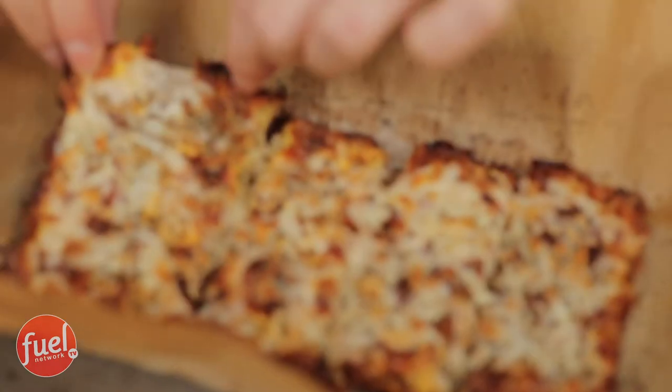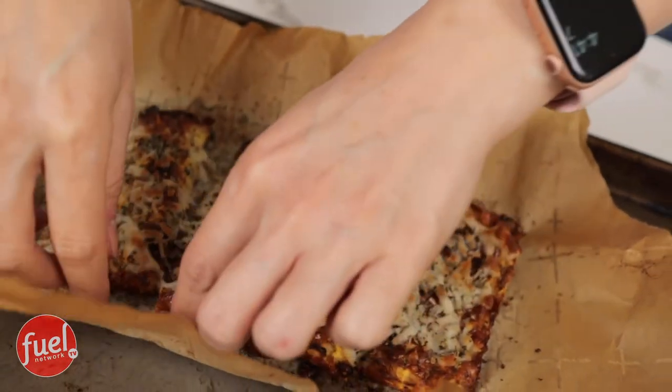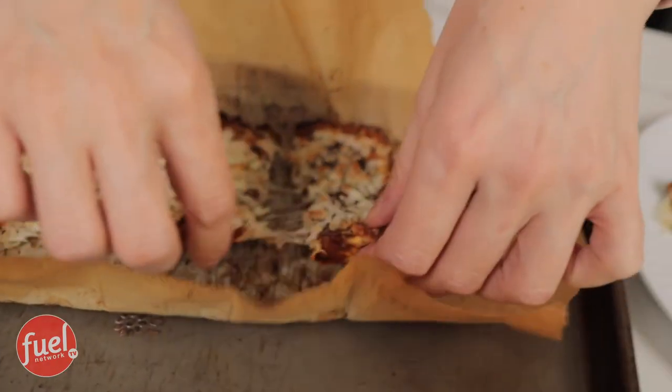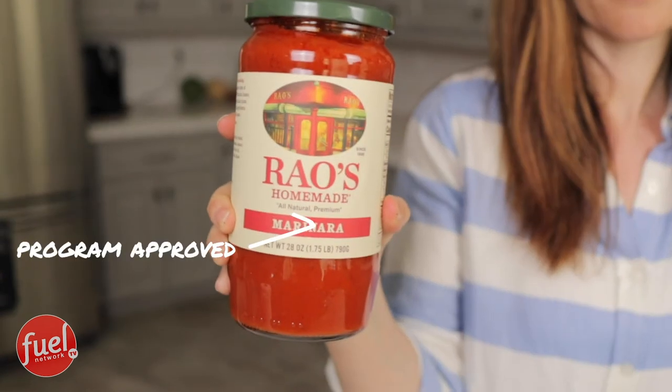So let's plate this. Look at this, guys — cheesy, cheesy, cheesy! I just had to go and pull this marinara sauce out of my pantry. Because if you did want to dip your breadsticks in marinara sauce, you could totally do that. This stuff is great and program approved. One-fourth cup is what you could use to go towards your green. This is something that I could make for my boys and totally get away with it too.